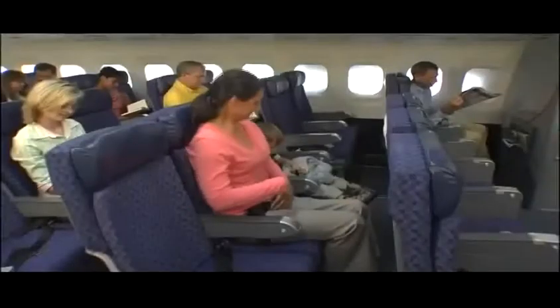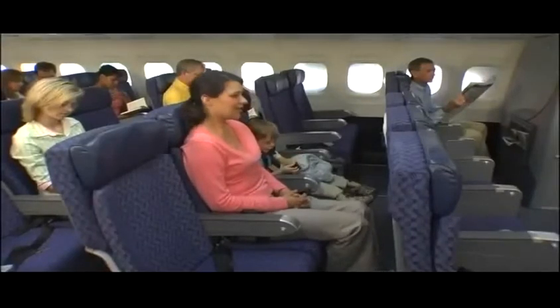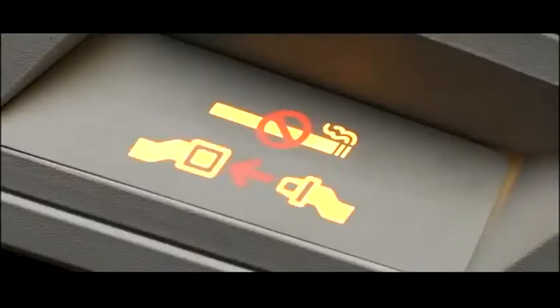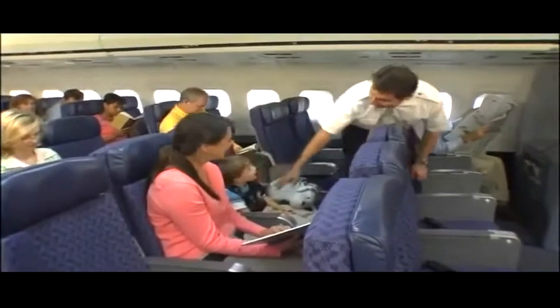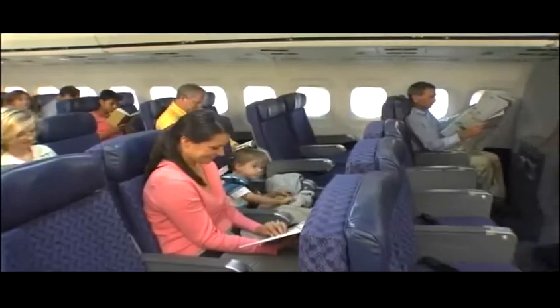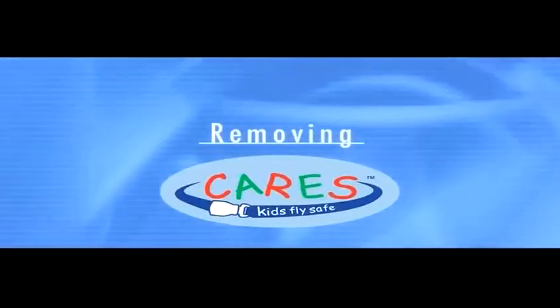Your child is now safely buckled in for takeoff, landing, and whenever the captain has illuminated the fasten seatbelt sign. AMSAFE also recommends that you keep your seatbelt and your child's CARES fastened at all times when in flight. Do not remove CARES until the seatbelt sign is turned off and the aircraft is parked at the arrival gate.